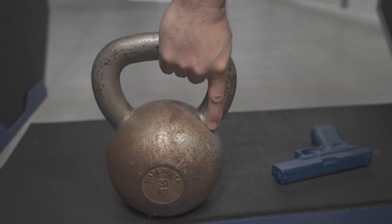Hi, I'm Jeff Gonzales, President of Trident Concepts, and today I'd like to talk to you about grip strength. What are some things that you can do to help strengthen your grip?